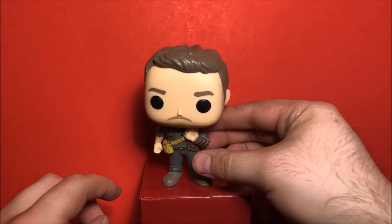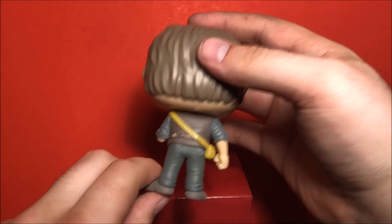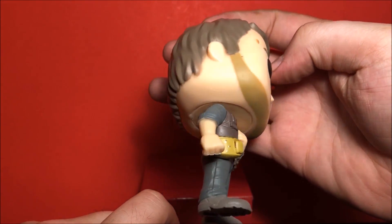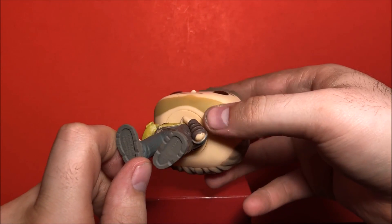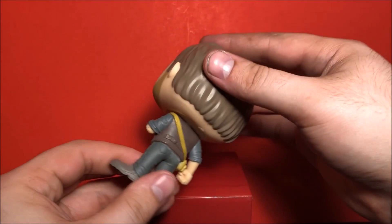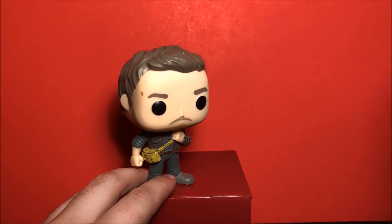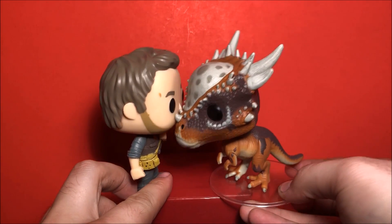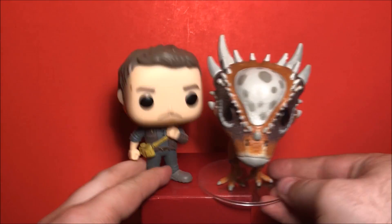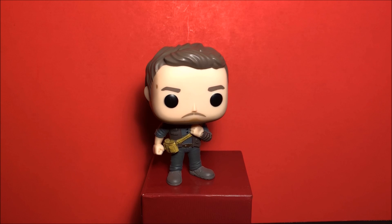He does not have a standing issue at all, unlike some of the Marvel Pop figures. Here we have a close-up of the sculpt — the hair looks good. Let me know in the comments below what you think about this so far. Here is Owen next to the Stiggy for a size comparison.